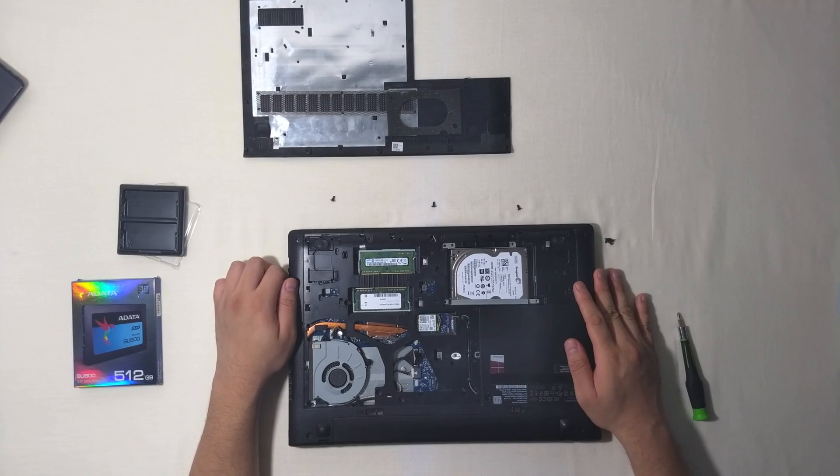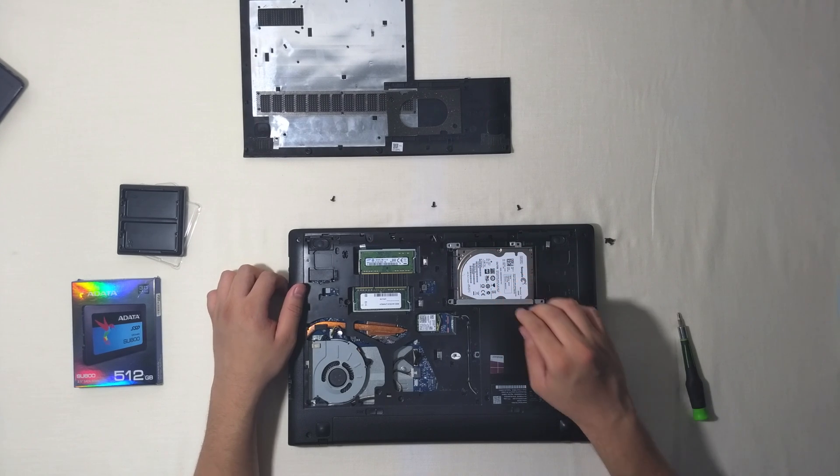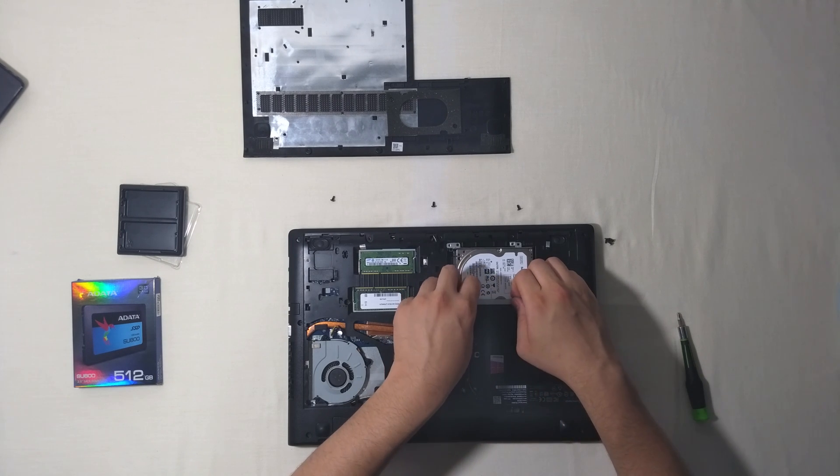Once we have removed the screws, we are going to slide the hard drive down and it will come out easily. Now we can use both hands and try to grab it from here and carefully pull it up.